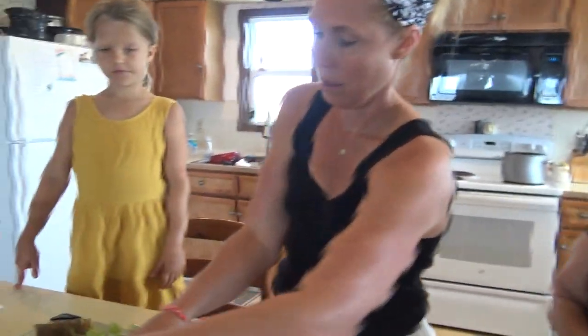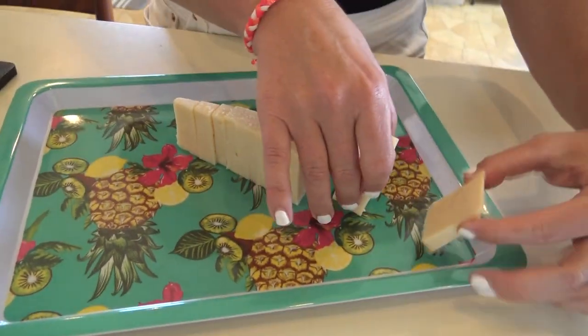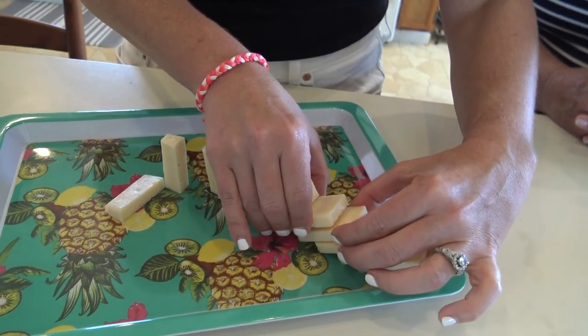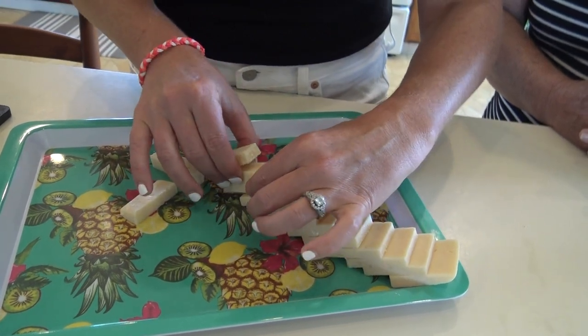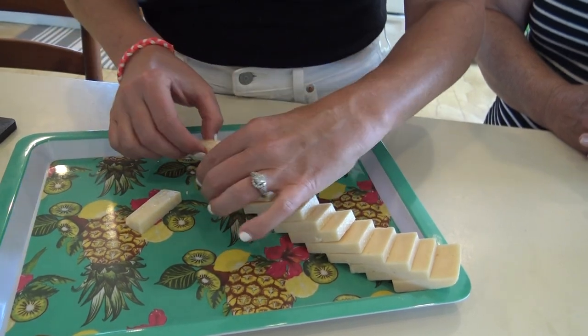It's always nice to start with your cheeses on the board first because then you know how you're styling and placing them. Even when I set all of this out and get going, I always end up having to mess with it a little bit because it's just not placed where I actually want it to be.